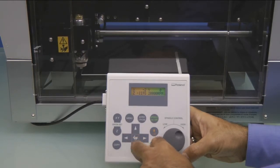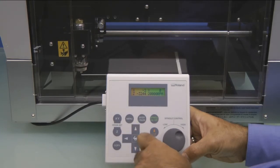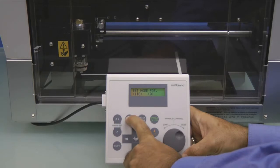Then using the Z minus key, we want to lower the spindle to the lower left corner. Press the X, Y Origin Set button and press Enter to set our Home position.